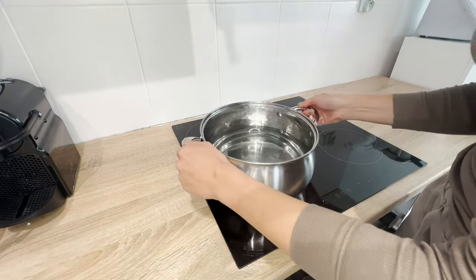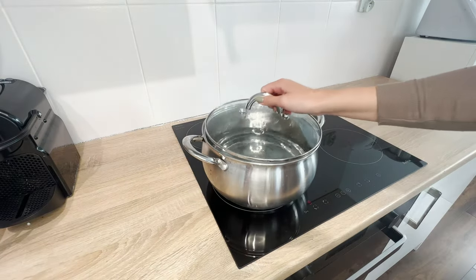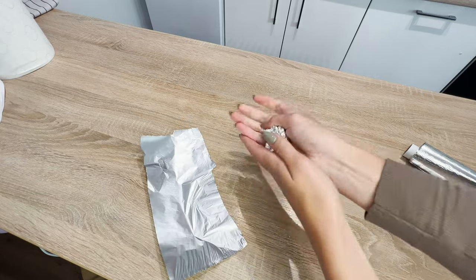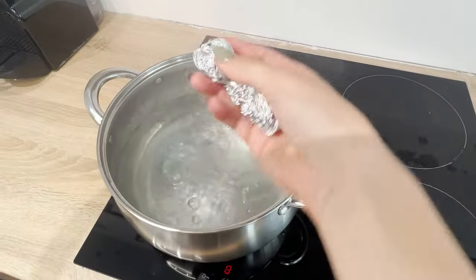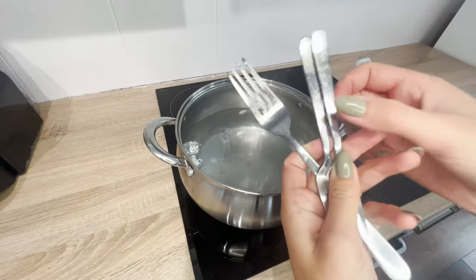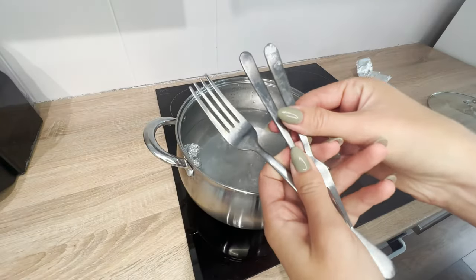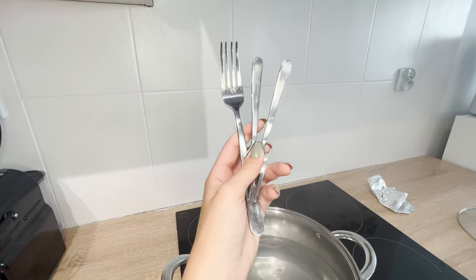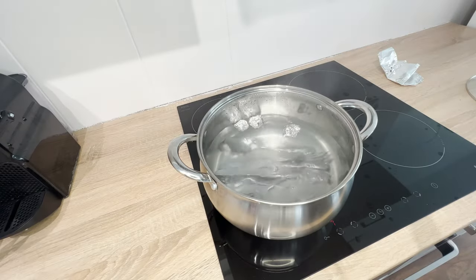Place a pot of water on the stove and bring it to a boil. Cut aluminum foil into squares and make them into walnut-sized balls. Drop them into the boiling water. I also throw in the cutlery that needs polishing, with tough-to-remove stains and spots. Boil them for five minutes and turn off the stove.